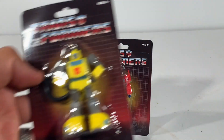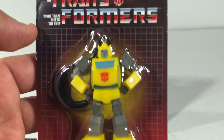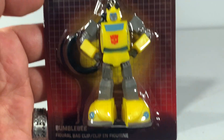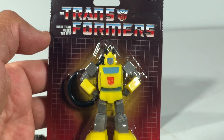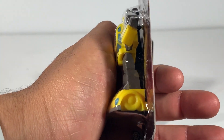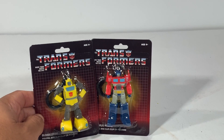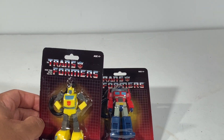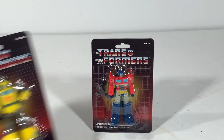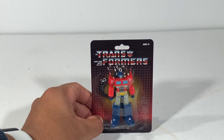And we have Bumblebee as well. So Bumblebee is a little better, has better paint apps — look at his face. You can tell the nose, and he has that G1-ish pose. From the side you can see the tire is not painted, but still pretty cool. They look pretty cool, huh?